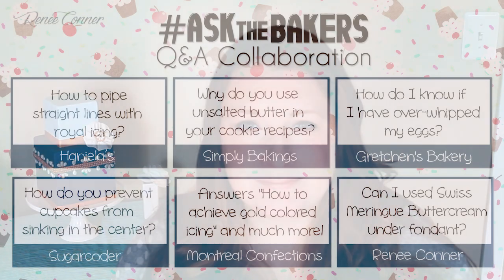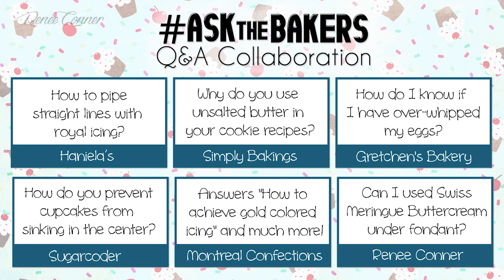Hi everyone, I'm Renee and welcome to my YouTube channel. Today's video is something a little bit different. I've teamed up with some of my YouTube friends to answer your questions. This video is part of a collaboration, so stick around to the end and I'll have links on screen, or you can find links in the description box below.